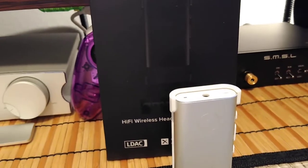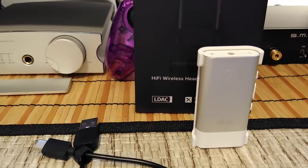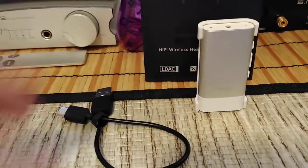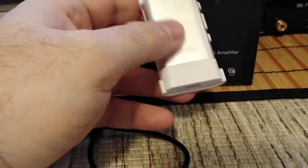The rest of the specs are online at theauris.com — that is their website for their products. They were kind enough to send this out to me, and I've used it for quite a few days now.